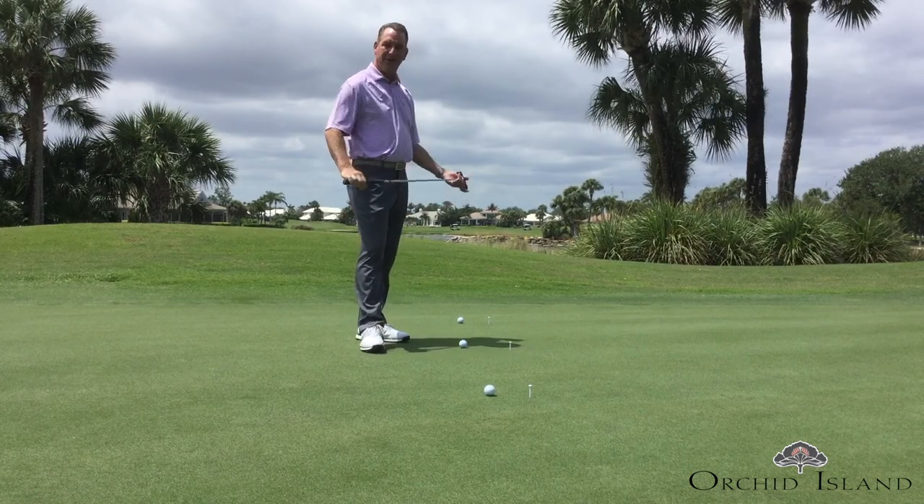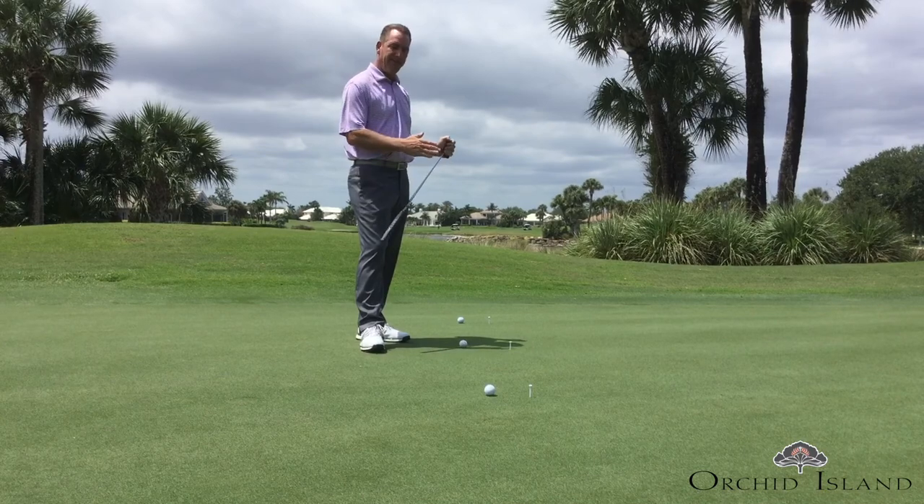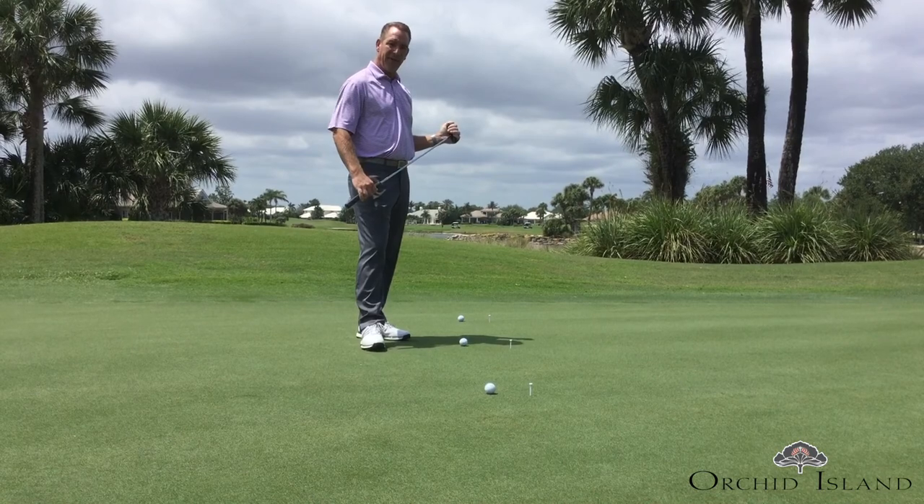This right here is what we've got set up — it's called the ladder drill. Basically we've got about three golf balls set up in different length putts, to try and get you to hit different length putts focusing more on speed.